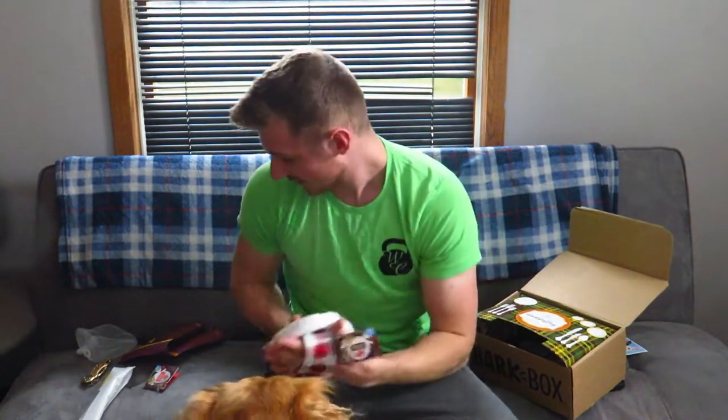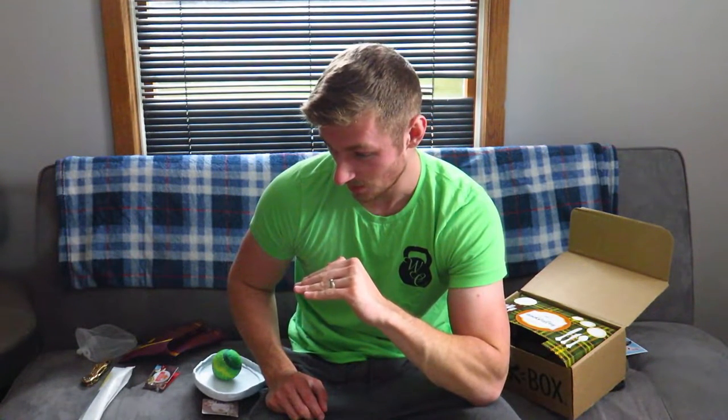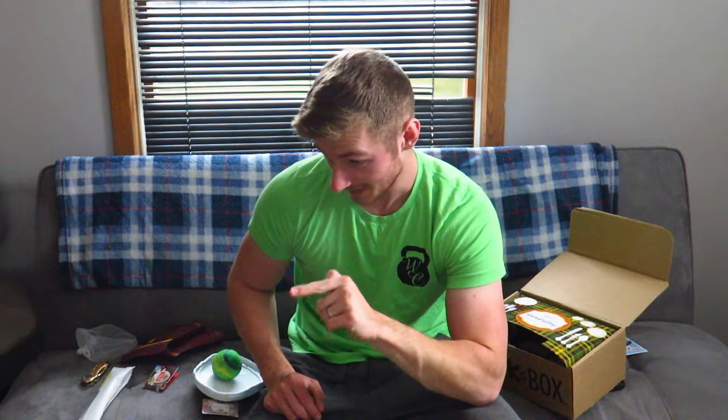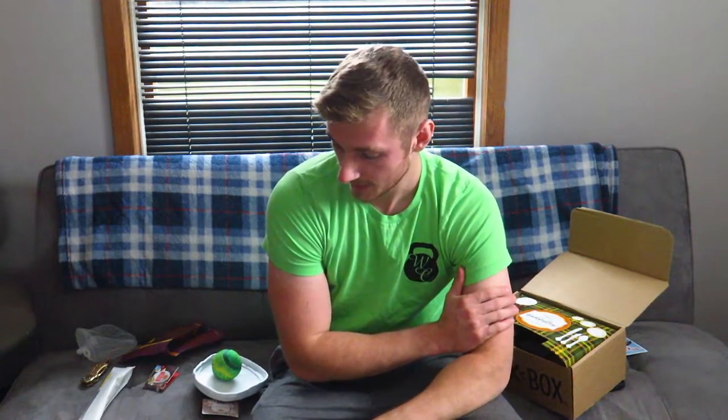Bark Box — fantastic Bark Box. If you guys watch this, fantastic job. She has way too many toys though. Two years in a row of Bark Boxes was probably not the best idea by me. Molly you're excited because you get treats, and the treats are nice, toys are nice — but she has way too many. I should have done like a year's worth or something like that.